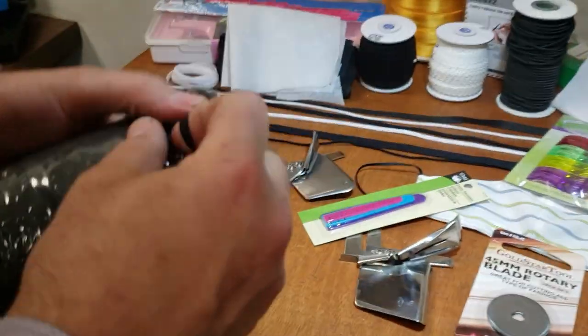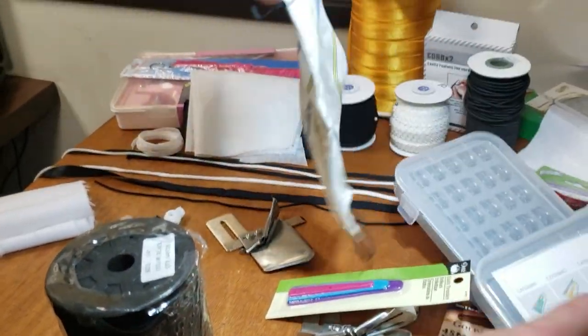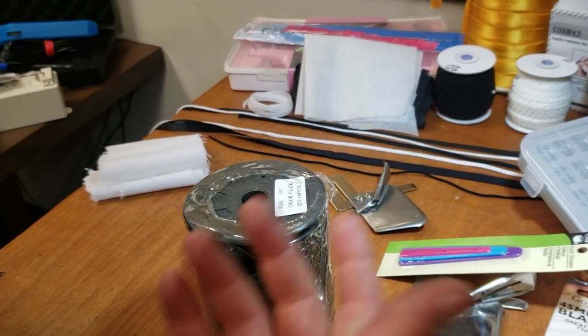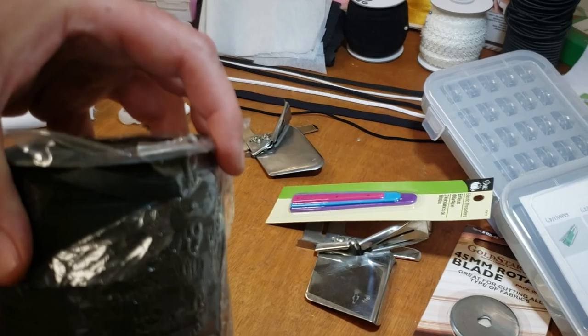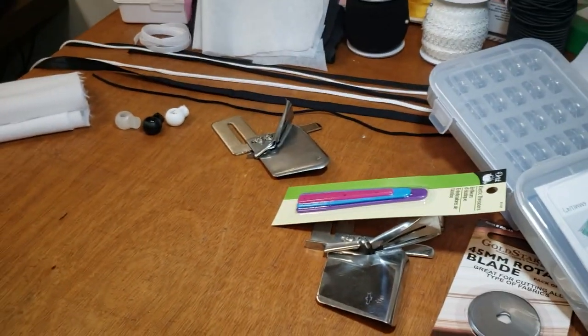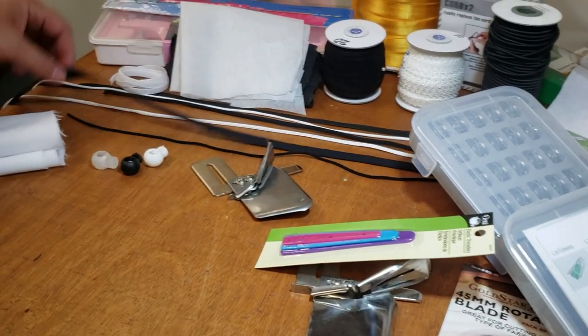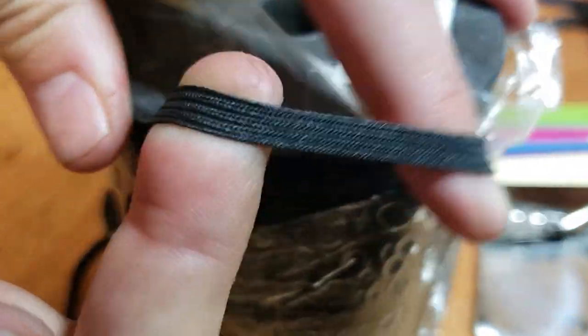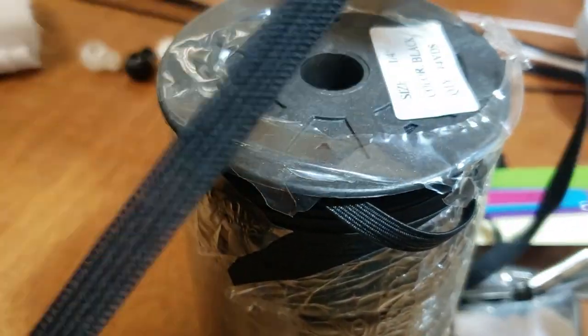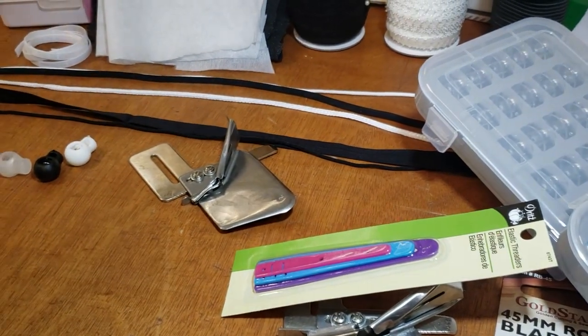Number one: elastic. One-eighth inch - this one here. If you can't find one-eighth inch, the whole world is out of it. We still have quarter inch and three-eighths. They're braided and come in black and white. This is braided elastic, and this is knitted elastic - very stretchy. Right now it doesn't matter what type of elastic you have; we just need to make masks and help people on the front lines.